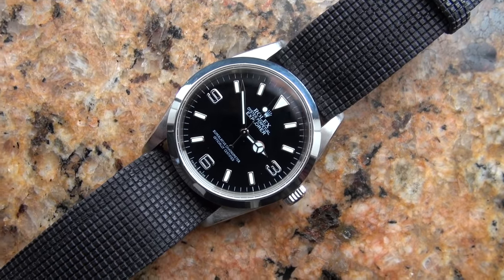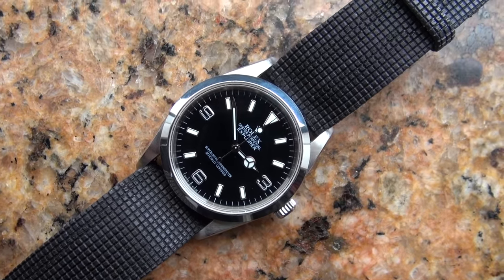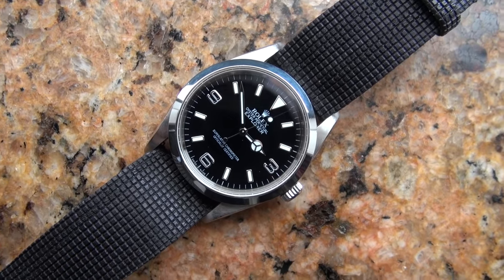Today we're going to talk about watch winders, but I'll quickly get the wristwatch check out of the way first. I'm wearing my Rolex Explorer — haven't worn it for a while, got it out of the bank. As you guys know if you watched last episode, I'm lending it to my good friend Andrew. I've had this for over a year and a half now and it's still my favourite watch.